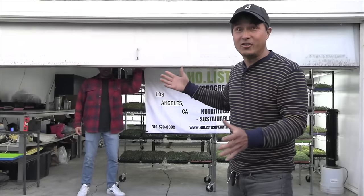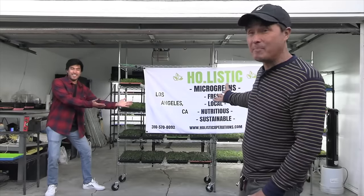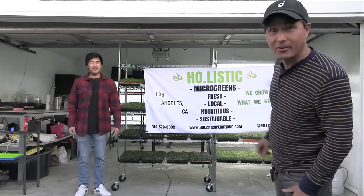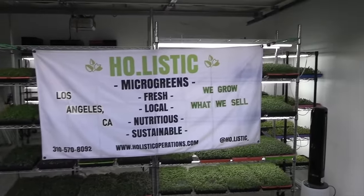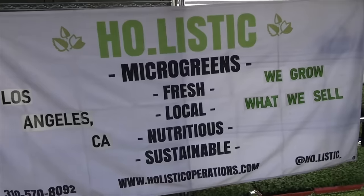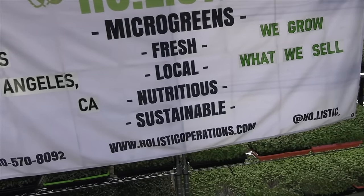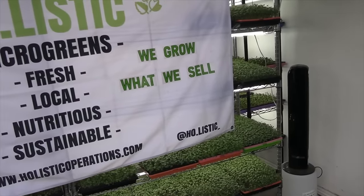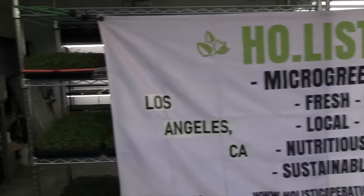The cool thing about John is that he uses paper towels to grow the microgreens. I've heard of this before, but he does this commercially. Let's check out how he grows his microgreens on paper towels here in Los Angeles at Holistic Microgreens. You can check them out at HolisticOperations.com and @Ho.Listic on Instagram.